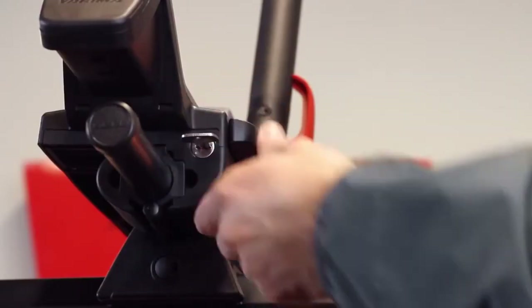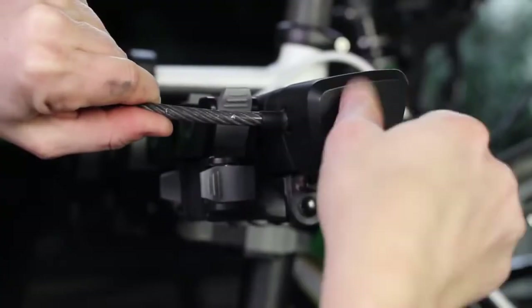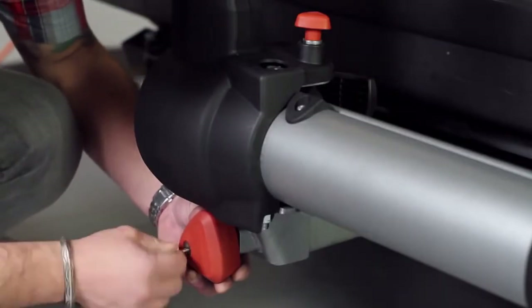To lock, get our SKS Same Key System. It's a set of lock cores for all your Yakima gear, and you'll only need one key for everything.